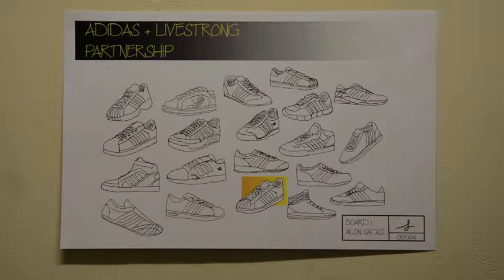Hi everyone, this is Alon. Earlier in the semester we had an assignment where we had to pick a corporate brand and design something new that sort of stuck with the same corporate identity.